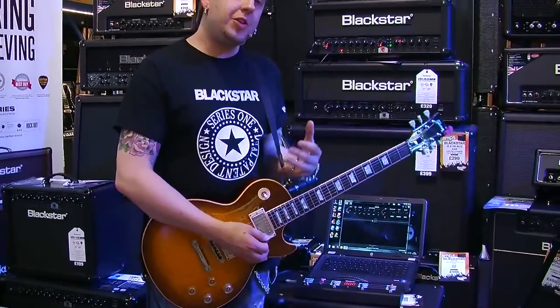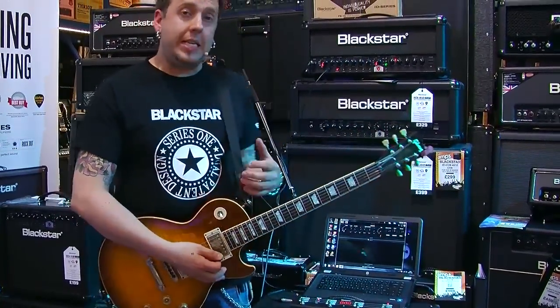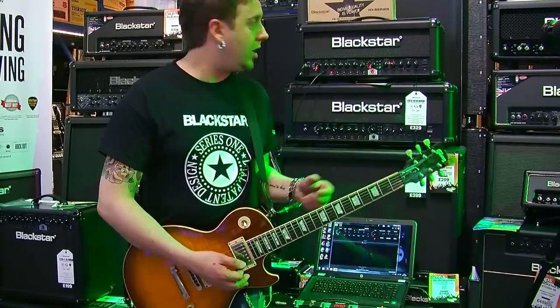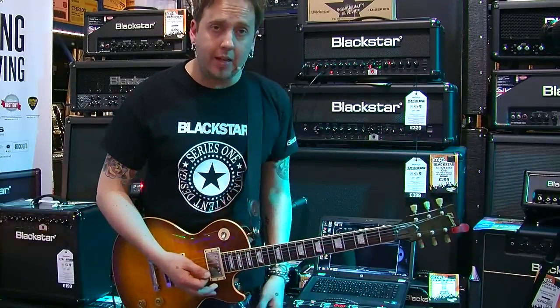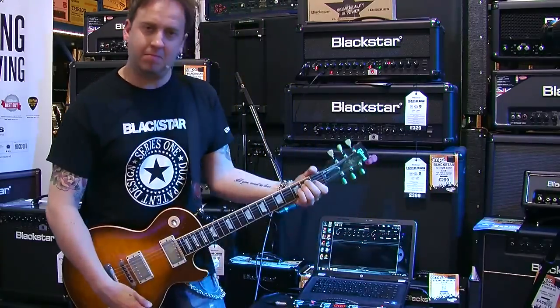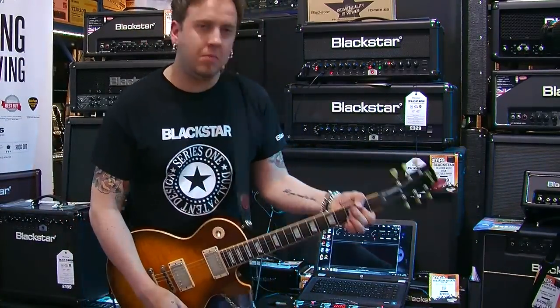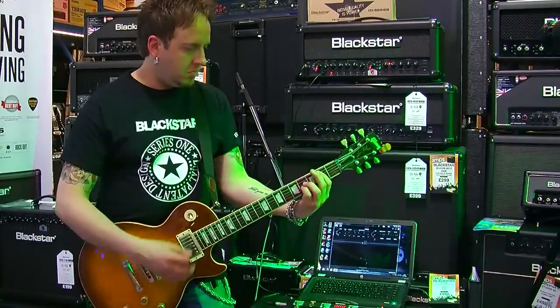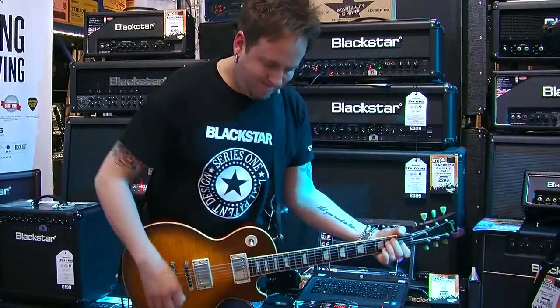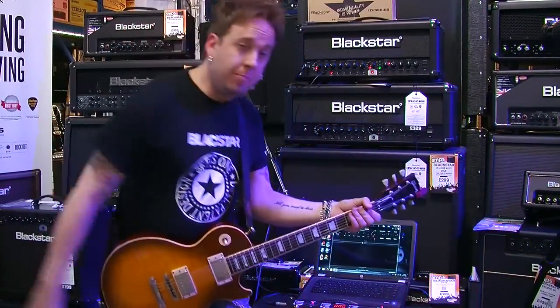It's kind of cool. Now interestingly, the ID enables you to really get your clean sounds to really bite hard. So if I increase the gain all the way — remember we're on Clean Bright still — check it out. It's killer. Get a windmill in there as well.